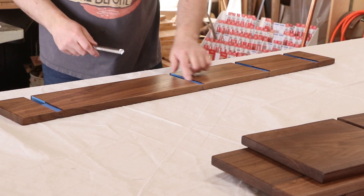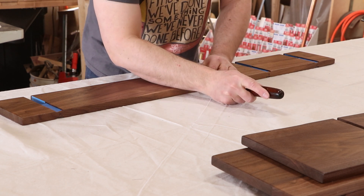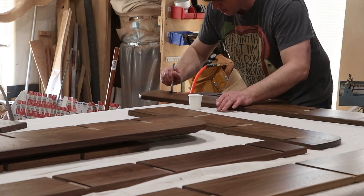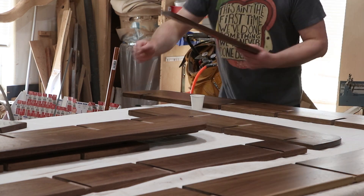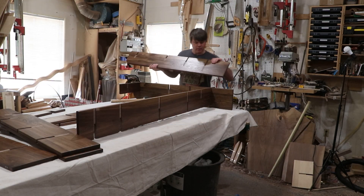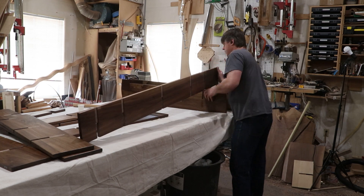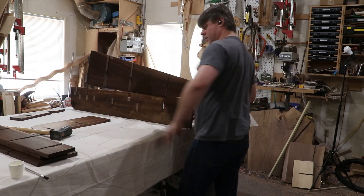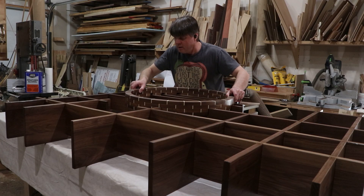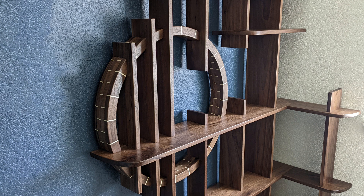I taped off all the joints before spraying finish, so now I just need to go along and remove all the tape so the glue has a clean piece of wood to bond to — glue doesn't bond well to finish. Let's put this thing together. There are lots of pieces and lots of moving parts here, so I'm going to use a slow-set epoxy to get it assembled so I don't have to rush or have a part seize up before it's set in place. And here we go.